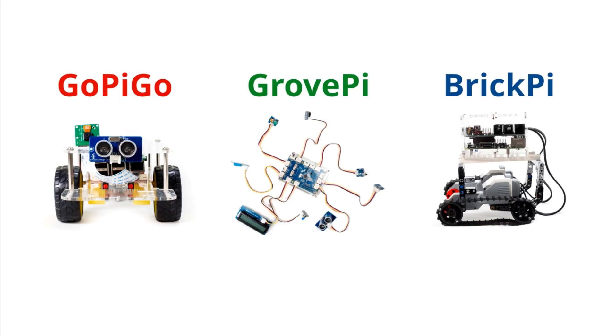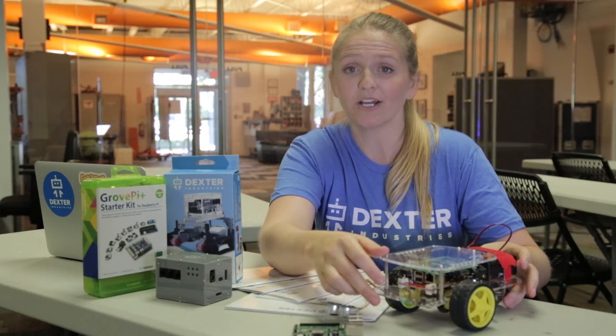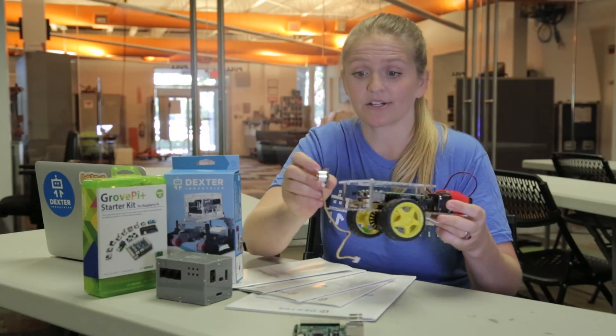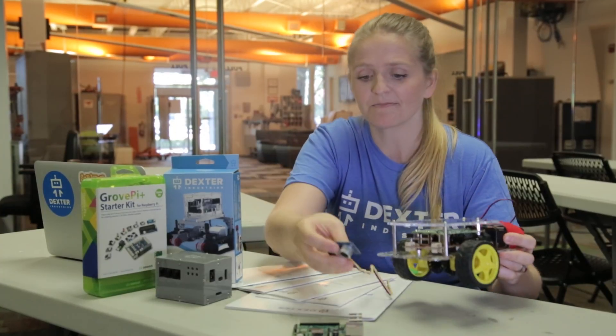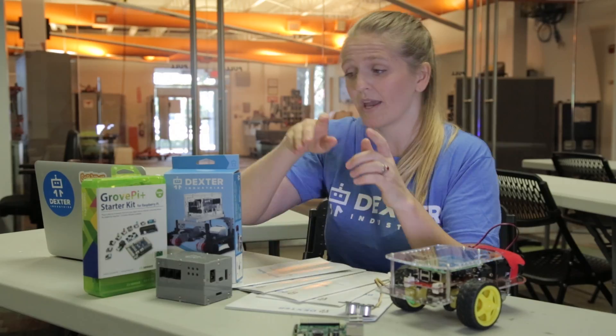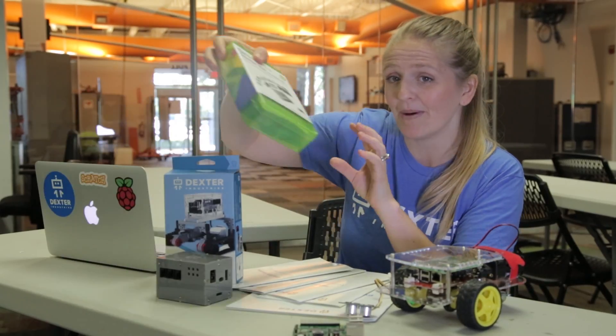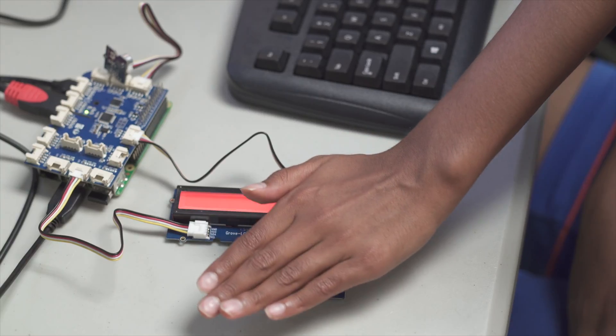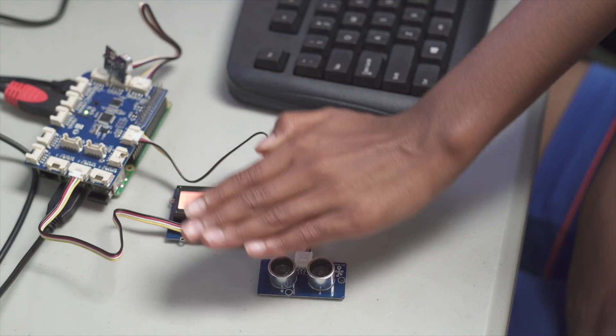We have three main robot kits. We have the GoPiGo robot car, which you can attach a lot of different sensors to, like a distance sensor, to program it to avoid objects. If you don't have space for a robot to roll around, we have a stationary kit called the GrovePi, and this comes with lots of different sensors like sound and light to make a lot of different fun projects.